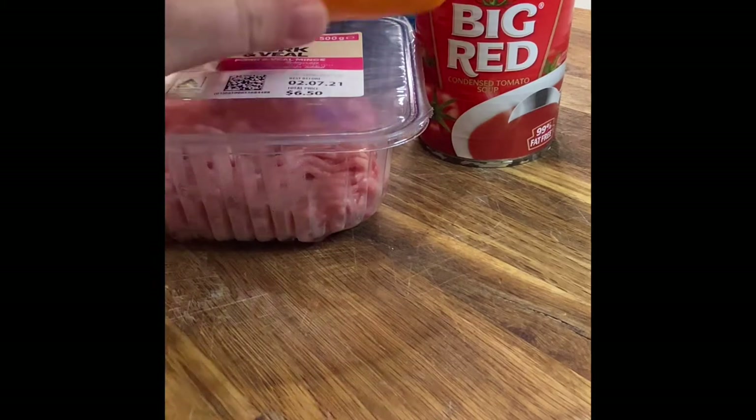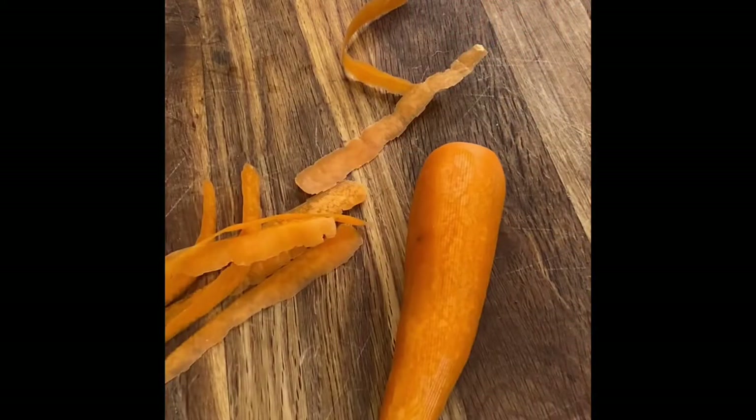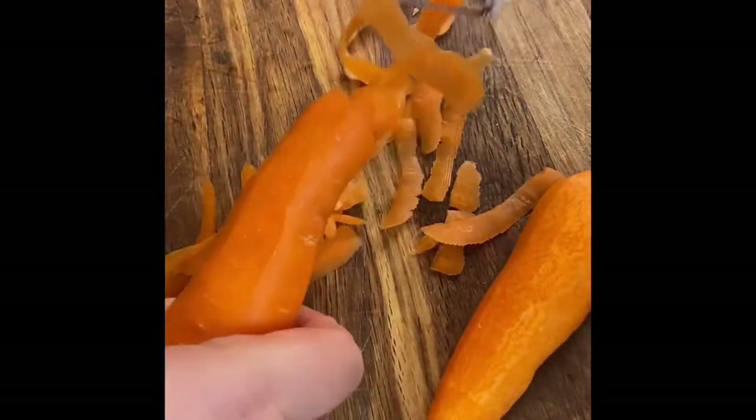Mince — preferably beef, I only had pork and veal, so use what you've got — a cup of rice, two carrots, and one brown onion. First step: peel your carrots. If you've never seen how to peel a carrot in your life, well congratulations, this is how you do it — it's pretty simple.